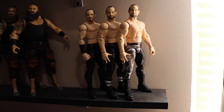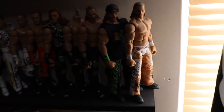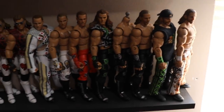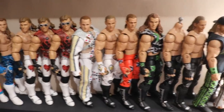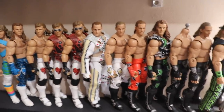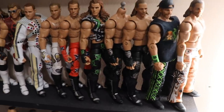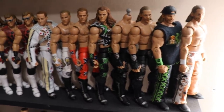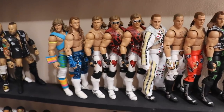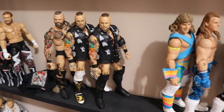Moving on up, we do have the Shawn Michaels section. We got the WrestleMania 25, Elite 7, some different throwback Shawn Michaels. His figures are hard to track down — especially Elite 3, Elite 7. We have WrestleMania 12, WrestleMania 14, WrestleMania 10. He's Mr. WrestleMania, guys. There's all the Shawn Michaels.